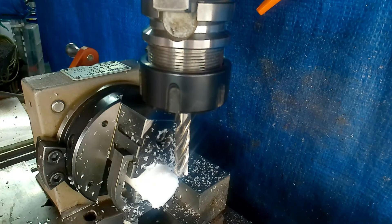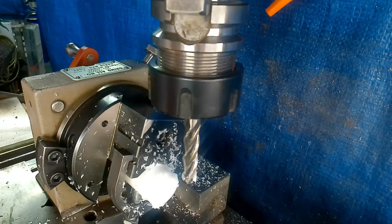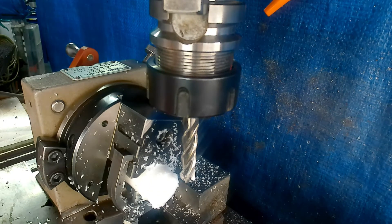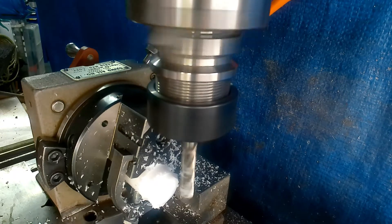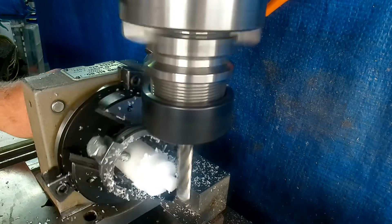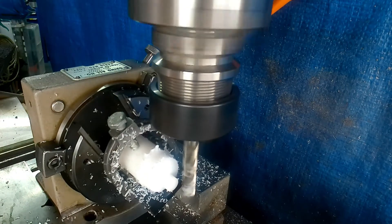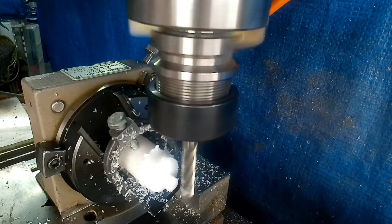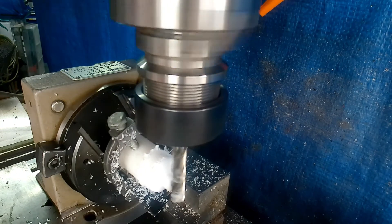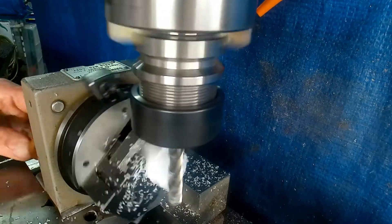Right, so it just remains to finish it off. I'll put this back because the end is only a sawn finish — I'll take that back. So it's only a 5 thou cut, and then it'll just be a case of cleaning the end up. That's the one — 5 thou on this — and we've got a nicely machined square end.